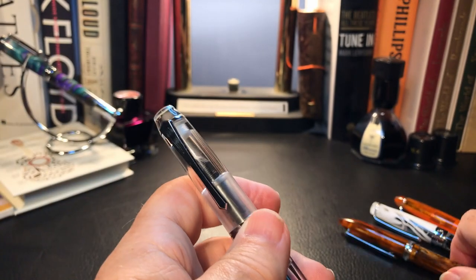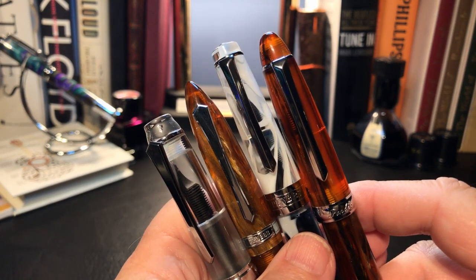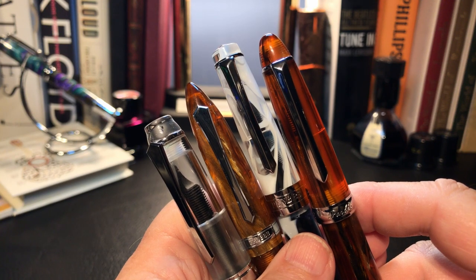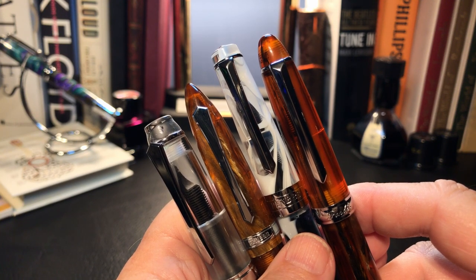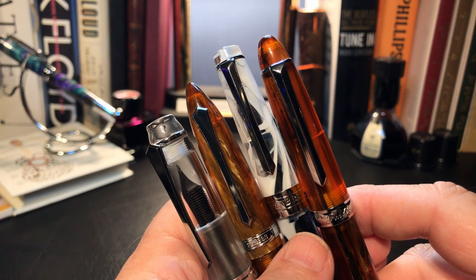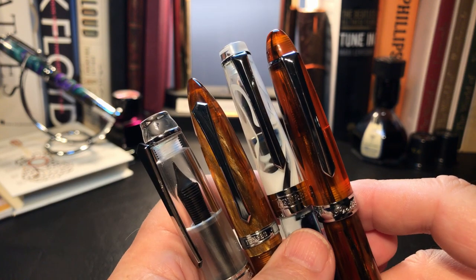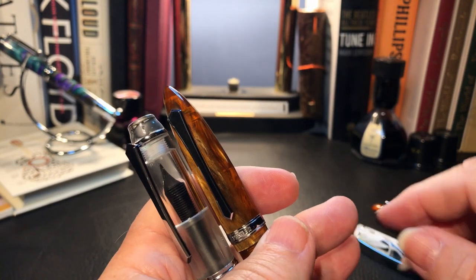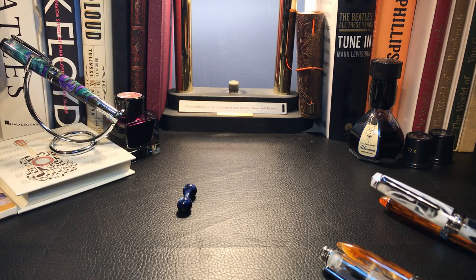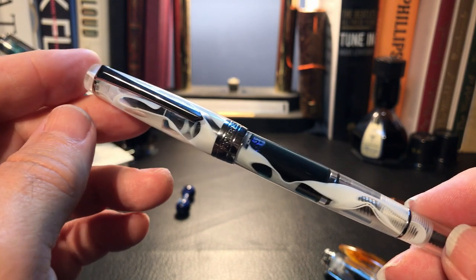Who does this? All these pens have nib options from extra fine to fine to round fine and round medium. Plus the number 6 nib can be swapped for a Yovo, a Box, Schmidt, Knox, Nemosyne — the list goes on. Let me know in the comments if you know of another company that has this high quality fit and finish, low price, huge variety of models and finish options. I'd be really interested to know.